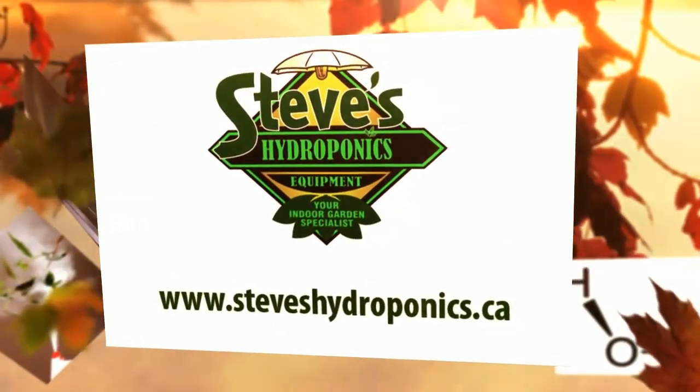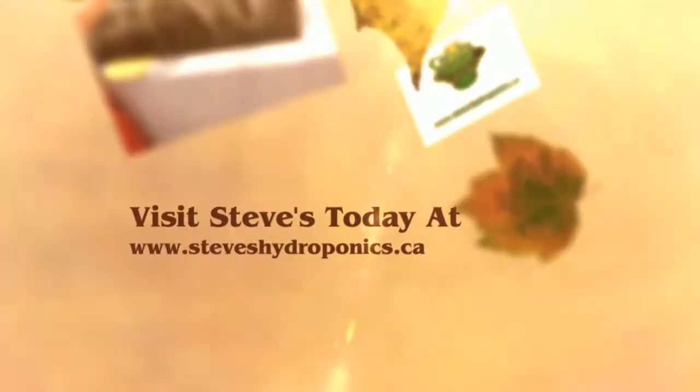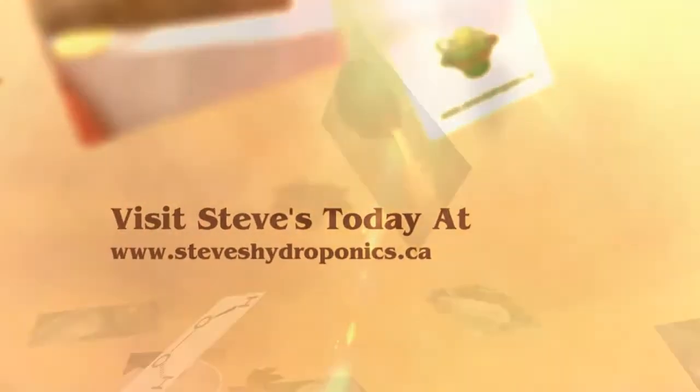Visit Steve's Hydroponics today at www.steveshydroponics.ca